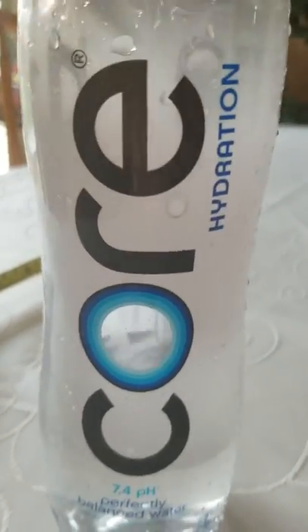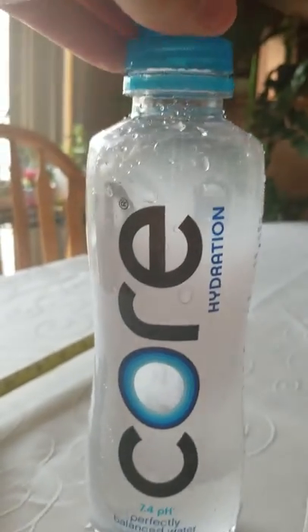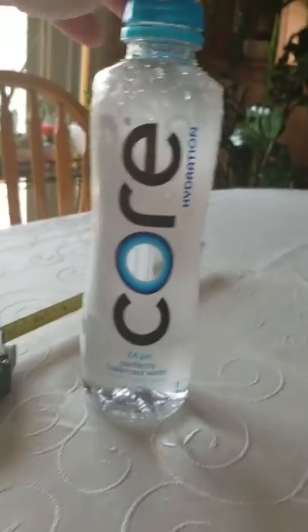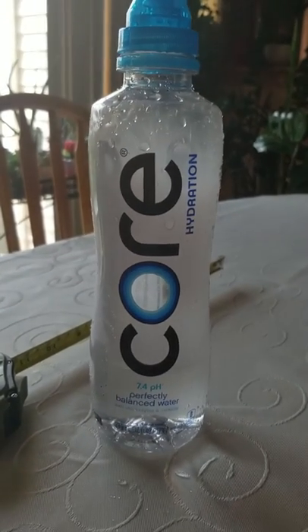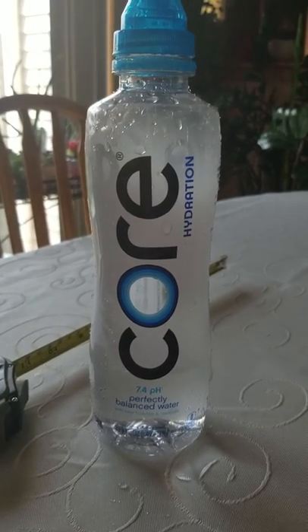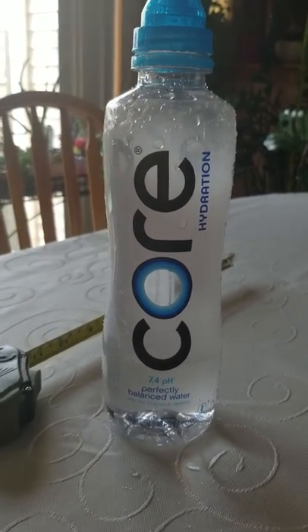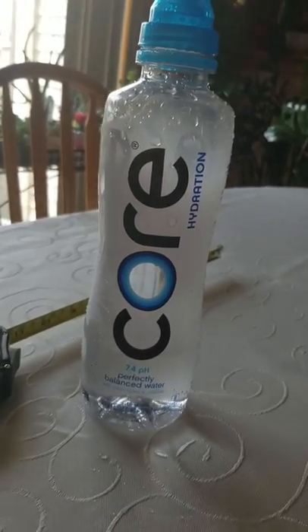And on-the-go women too, because I don't think I represent all genders enough on this channel. So for all of you on-the-go women, I recommend this. And on-the-go men. If you have any other water bottles you'd like me to review, please comment in the comment section, like, and subscribe for more content like this. And I will see you later!